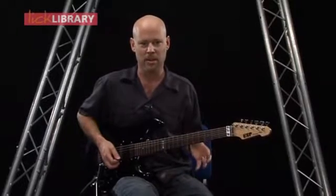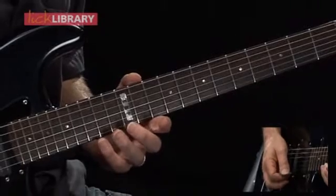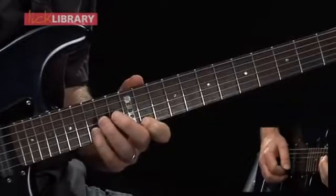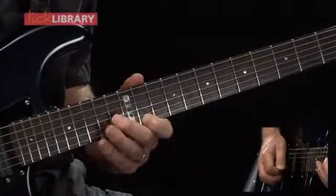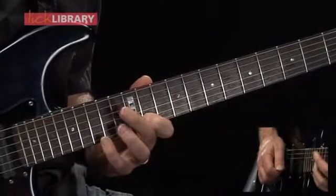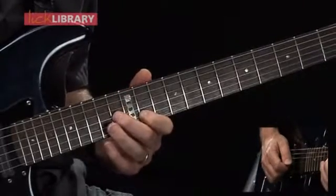Here we're doing some descending arpeggios, all in the key of C minor. I'm going to start off on the 15th fret of the high E string, pull off to the 11th fret. 15th fret of the B string, back to 11 on the high E, pull off 15 to 11 on the B string, once again 15 to 11 on the B string, followed by 13 on the G string.